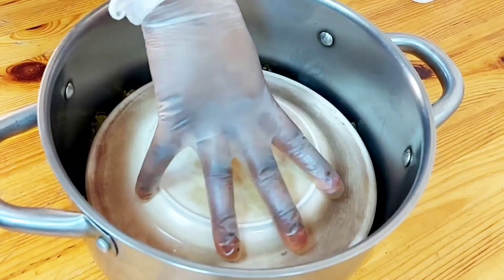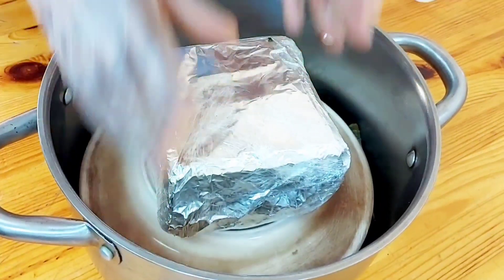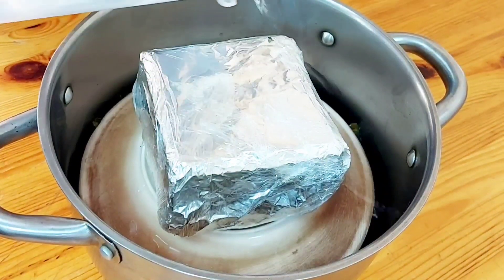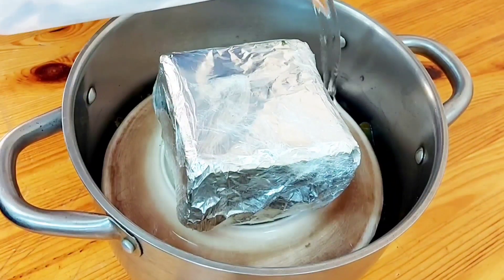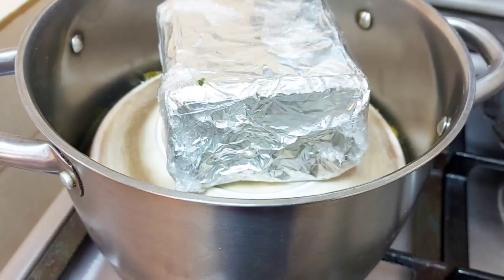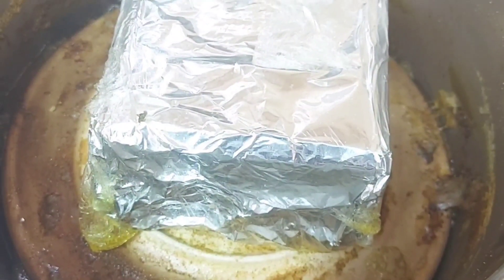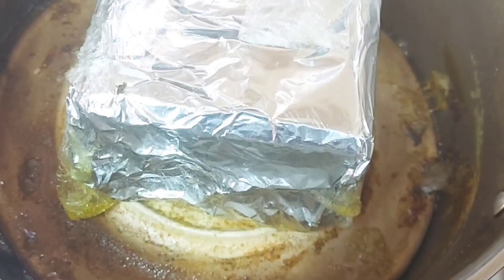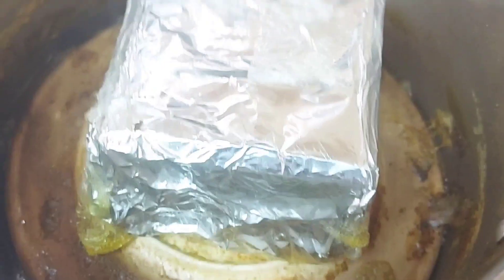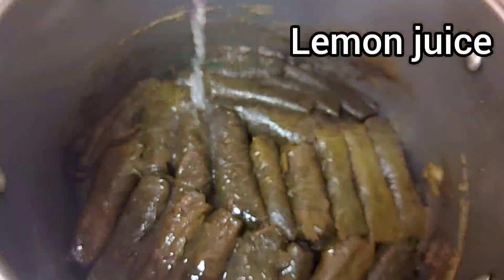We cover and put a spoon on top — the spoon will provide pressure so that the leaves don't open. Then add some water, about two glasses, and cook on high. When it starts boiling, turn it down to medium and cook until the water dries.